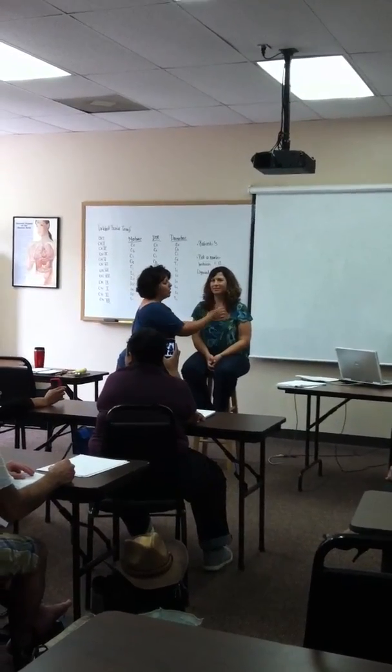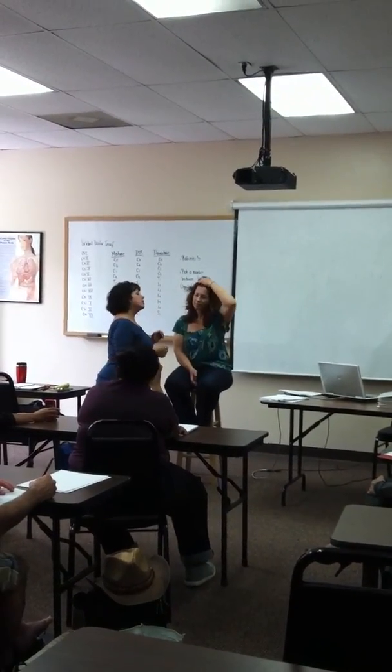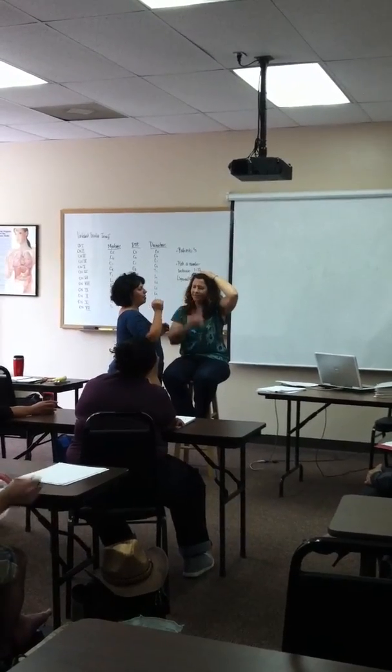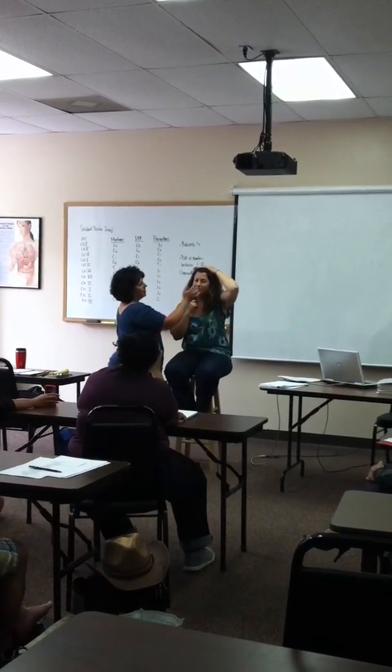Five is trigeminal. I have my cotton ball — I take a wisp of it. Erica, I'm going to slightly brush your face with this cotton ball. I'm going to touch you on different spots of your face and have you point to where I just touched you. You can do all this with your eyes closed.